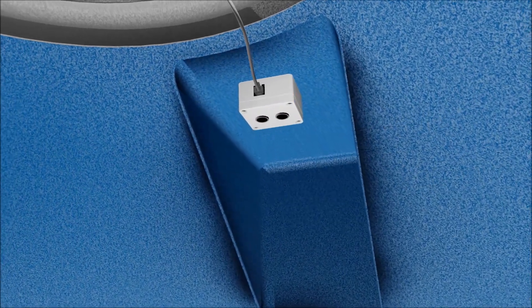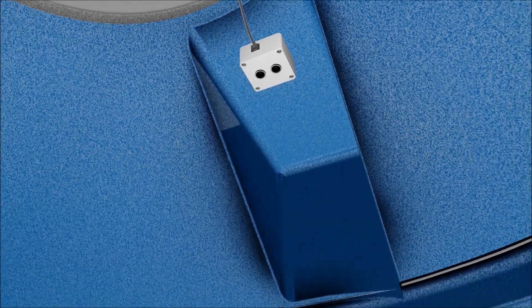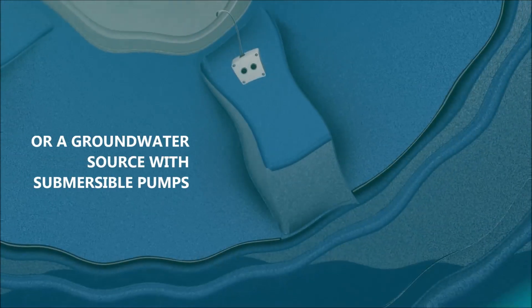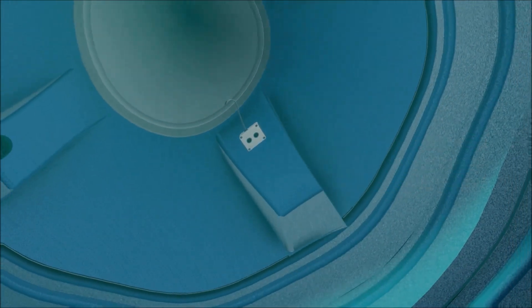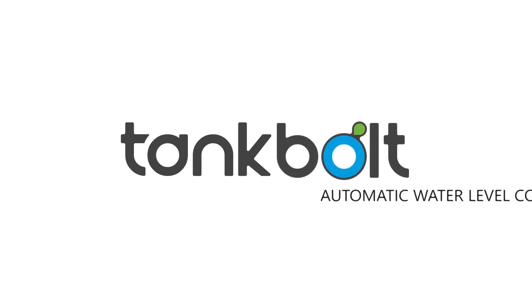The plug-and-play cable connects the indoor unit to the tank-mounted sensor to intelligently control your water pump, whether it works with your municipal supply, an underground sump tank, or even a groundwater source. Tank Bolt — your smart water level controller.